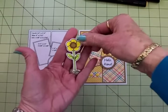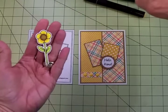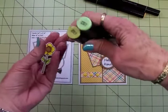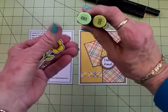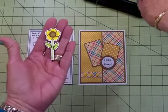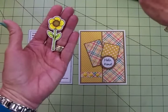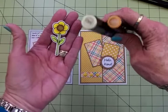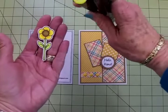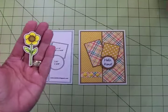Now here's my little flower that I colored. For the stem I used my Spectrum Noir markers — I used CG1 and CG2, which are a medium and a light green. For the inside I used GB8 and GB10, and then for the petals I used CT3 and OR1, and I also used that for the little bee.